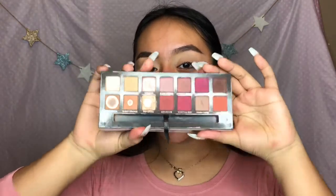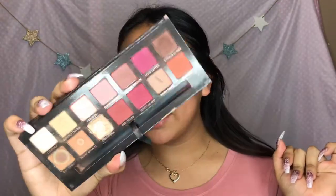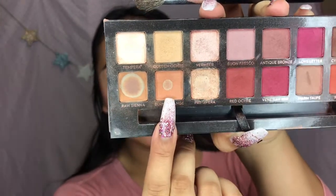And for the main palette, I'm gonna be using the Modern Renaissance palette - it's well-loved, as you can see. So first I'm gonna take this color, it's called Burnt Orange, and use that as a transition shade.